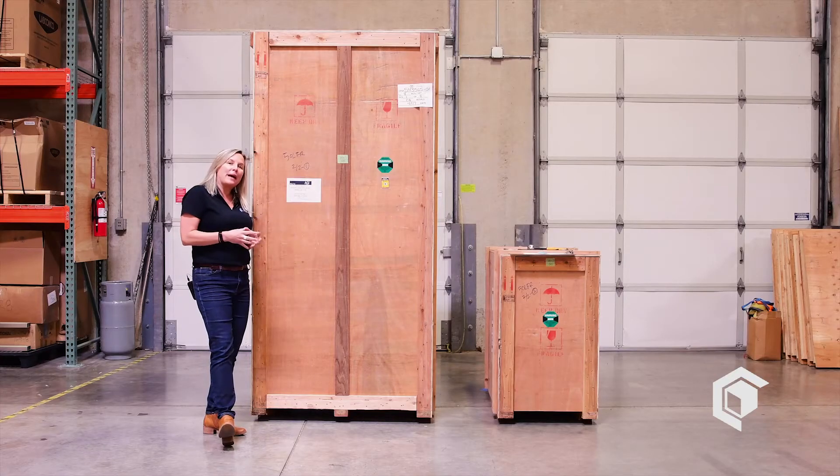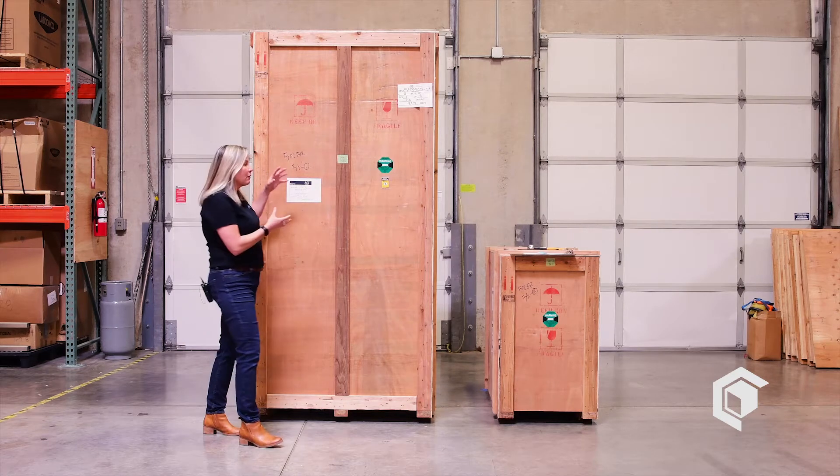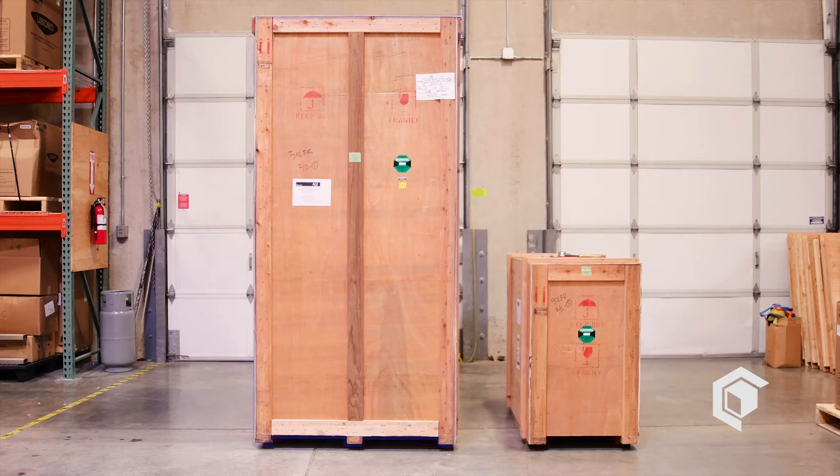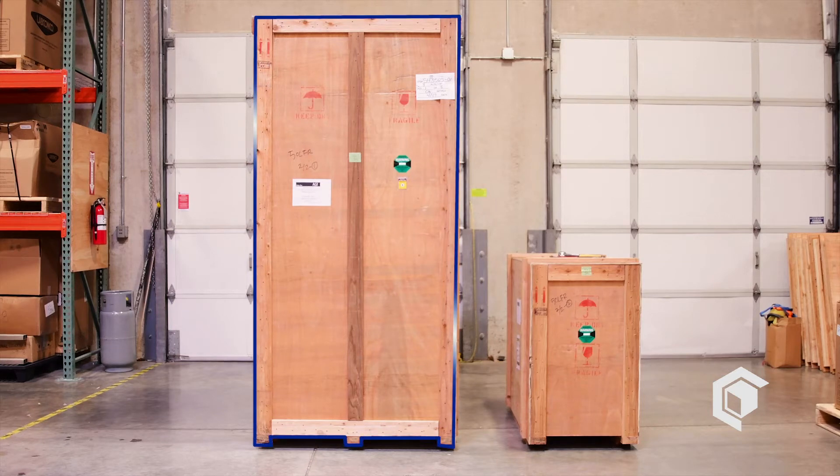When your filter reactor package arrives, you'll notice that the reactor and the base cart itself come in two wood crates. This is the crate size for the 50-liter filter reactor, and this smaller crate is for the mobile filter base handling cart, which you'll see later.